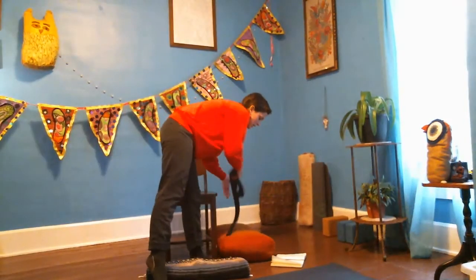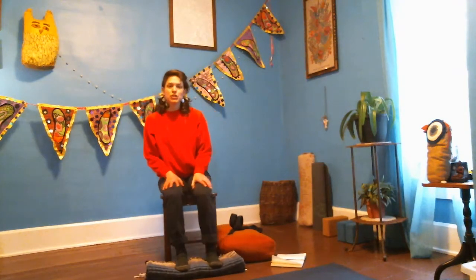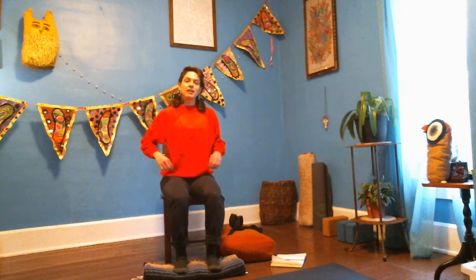I'm going to set my props just next to me so I have them handy. I'll be instructing most of this class from a chair, seated in a chair, but you're more than welcome to sit on the ground. There's an opportunity in class where you can stand if you'd like. Know that there are always options.